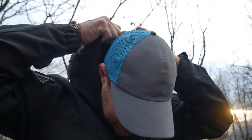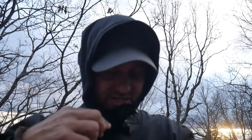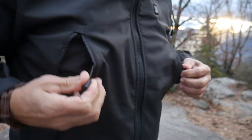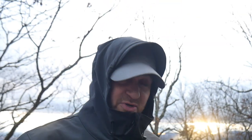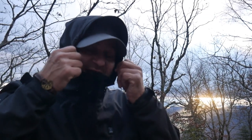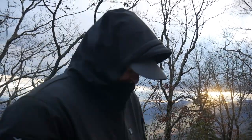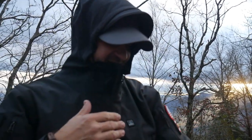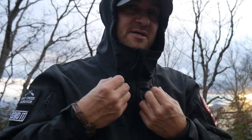So the hood has two ways to tighten it down. I didn't even know this until I started looking around — you can tighten it from outside, but check out inside these pockets: these little pulls will actually pull the hood down and tighten it. So I can pull down on that and now the hood is tightened down. I like that feature.